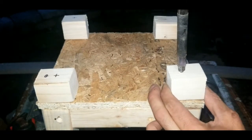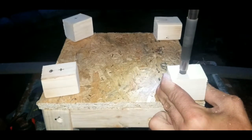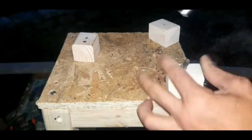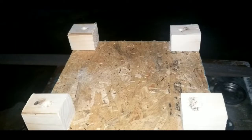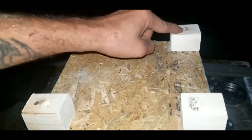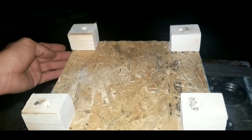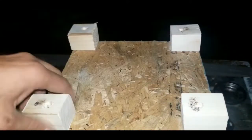Go ahead and put a countersink hole in the feet. We went around and drilled all our countersink holes and shot some short nails through the block and into the wood below — that's all you're going to need for your feet. Now those are all nice and sturdy.